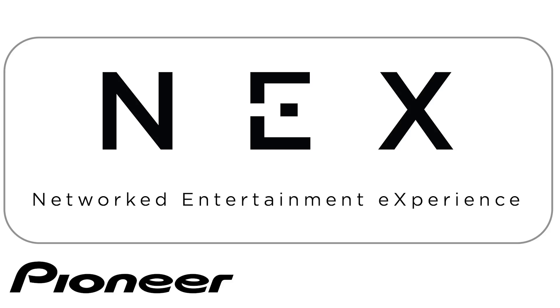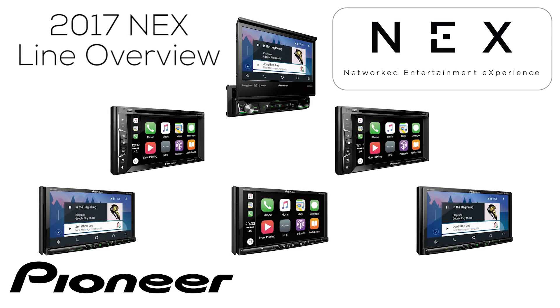Let's take a couple of moments to check out the 2017 lineup of Pioneer's NEX in-dash receivers.